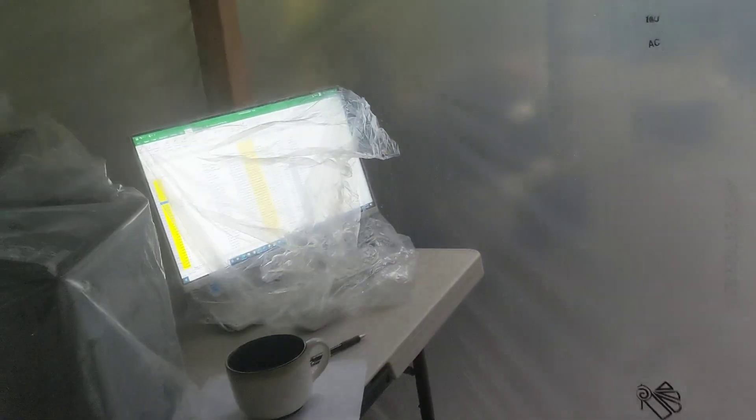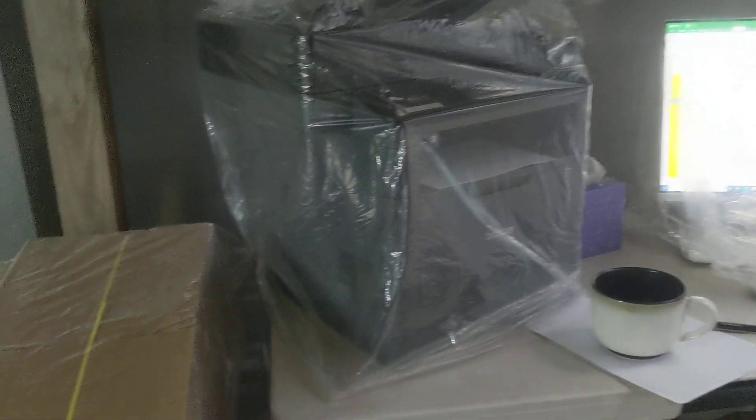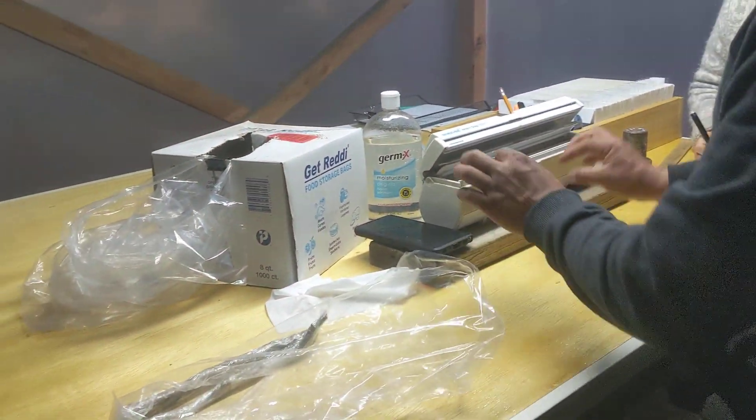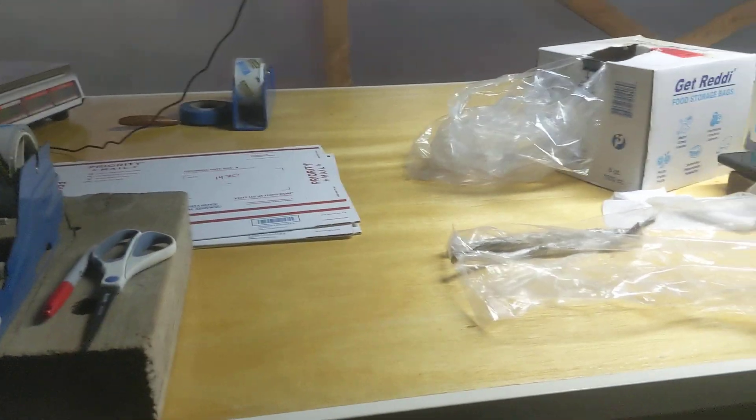We bought another computer, a standalone computer, and brought our printer out from our home office. I actually bought another printer yesterday, too, so we don't have to move this back and forth. For chestnut season out in our pole barn, we ship chestnuts, and we were running back and forth too much getting labels. And we made a nice table here.